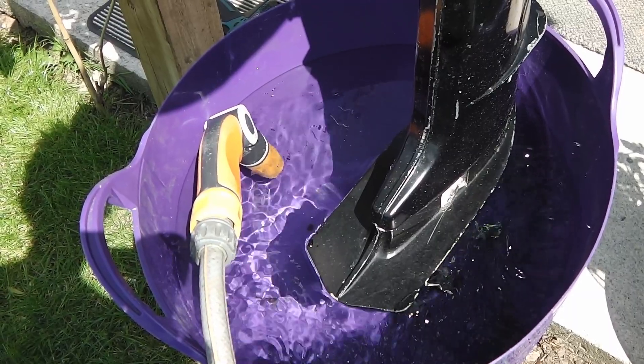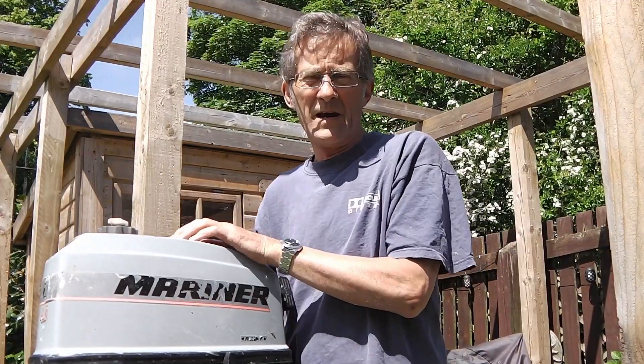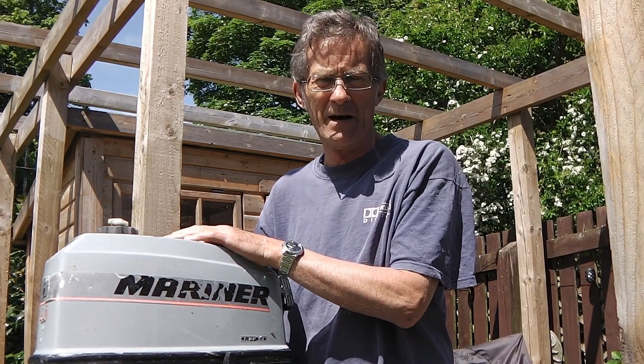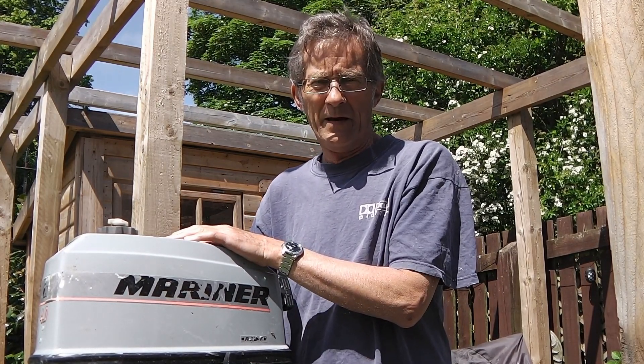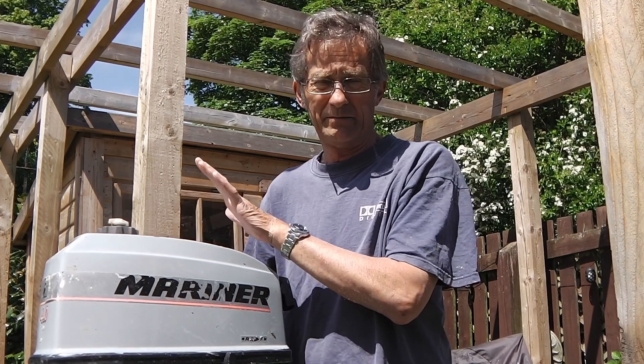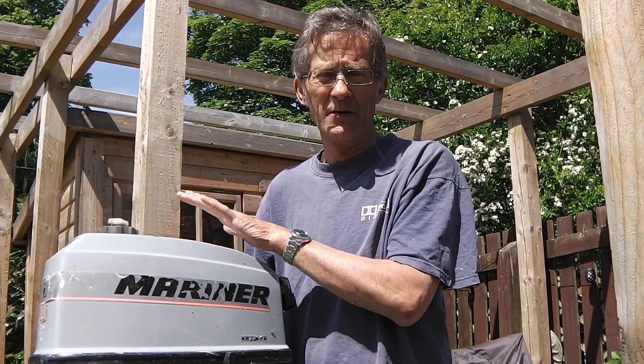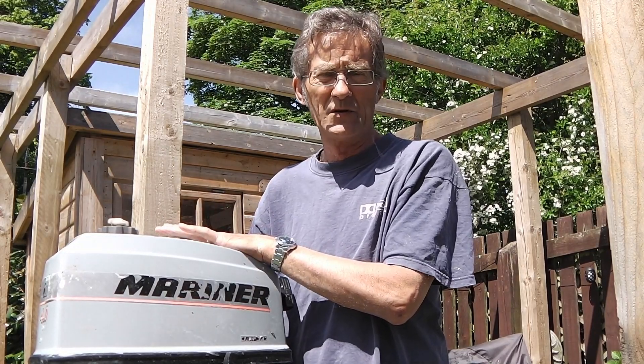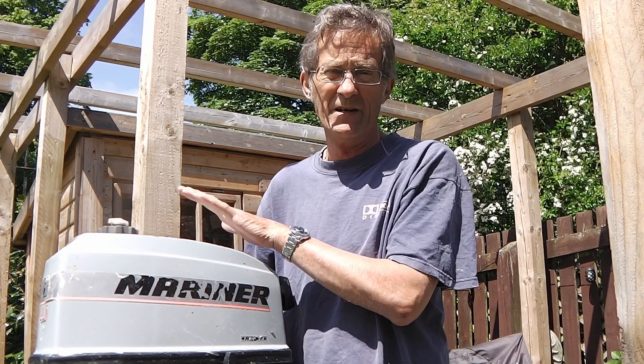So when the engine died on me, I was in the middle of the estuary — 15 knot wind against me and an incoming tide. Luckily the engine started again, but it would only run on tick over; whenever I revved it, it would die again. So I managed to get in safely just on tick over, but it needed sorting.